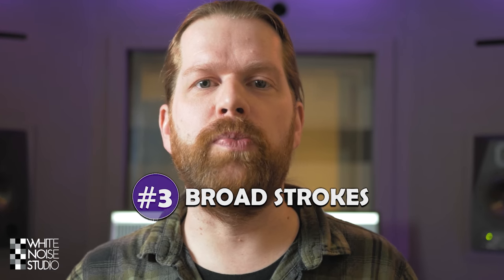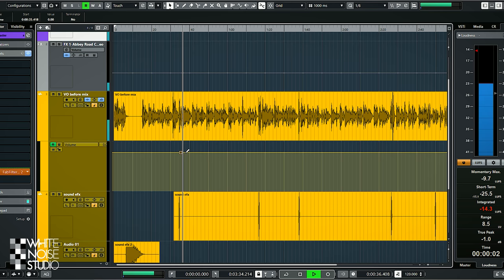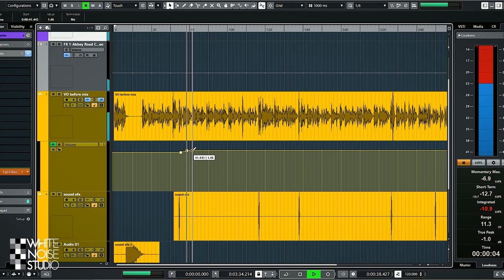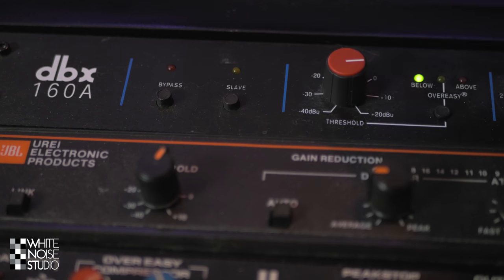Tip 3: Do broad strokes and get more detailed with every pass. When you start a mix, first start out by just balancing the audio parts — no EQ, no effects, just bringing up the faders and making a balance. This way you can easily identify which parts are fine and which need more attention. Then work on those parts broadly: maybe a bit of leveling on the vocal and a bit of EQ on the keyboards. Then go over the entire mix again and add a little bit of reverb, compression, delay, etc. So you start broad on the entire mix and with every pass you get more into the details.